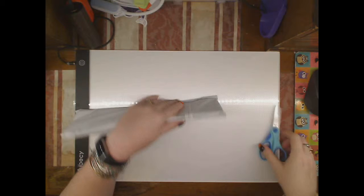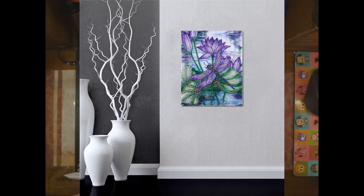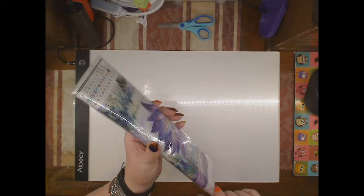Hello and welcome to my channel. I just have a very quick unbagging of a single rhinestone kit, and this is Dragonfly. This is part of my ongoing collection of rhinestones.